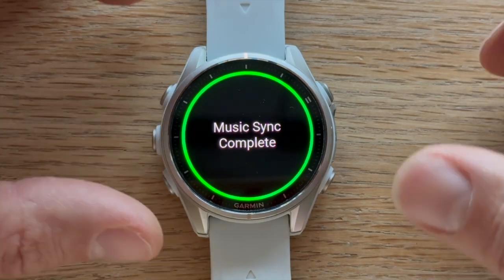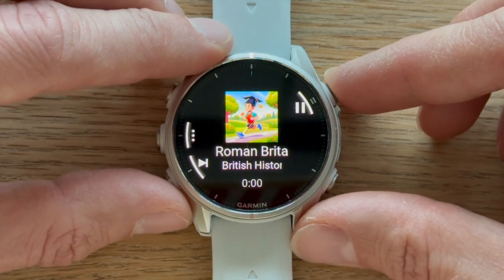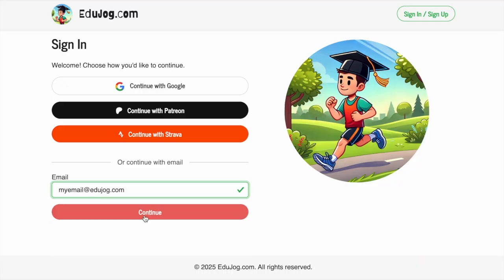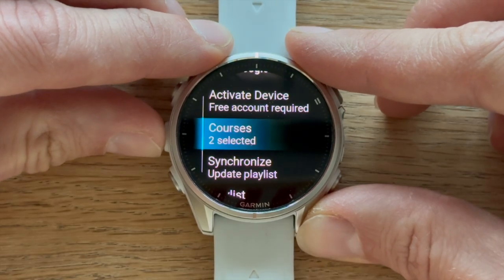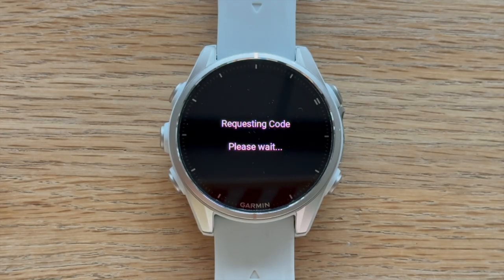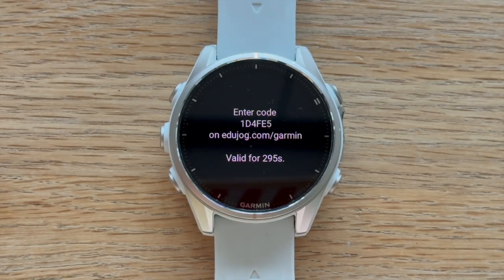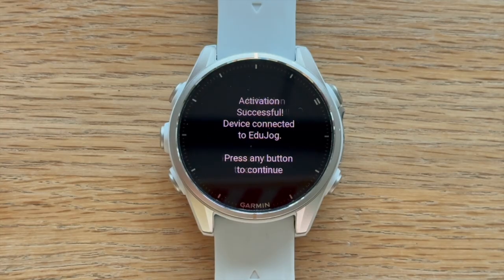When you're ready to continue using EduJog, you can create a free account on EduJog.com. After creating your account, get back to your watch and select Activate Device from the main menu. Your watch will display a unique activation code. Visit EduJog.com/Garmin, enter the code, and your watch will be linked to your EduJog account.